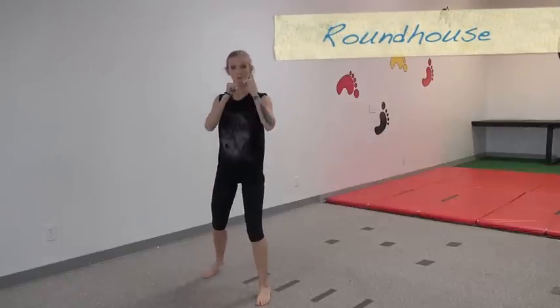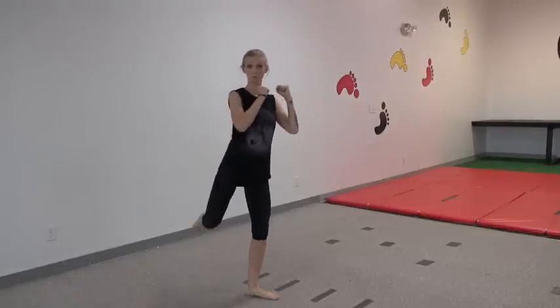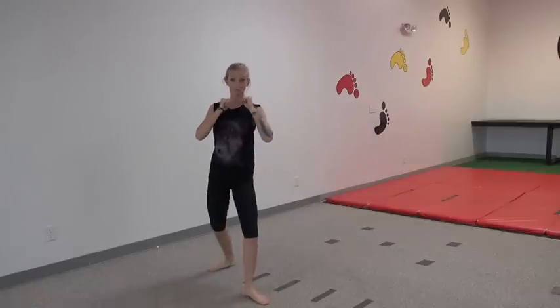Roundhouse kick. Step back with the leg you're going to kick with, then we're going to do all four parts: point your knee, kick out, bend it again, and put it down behind you.